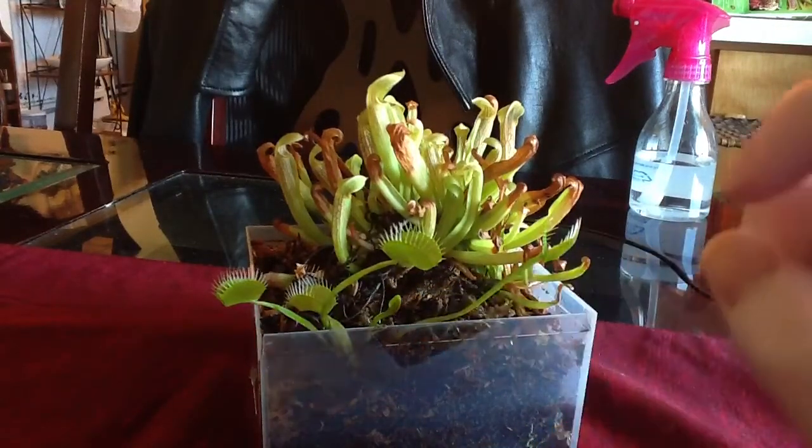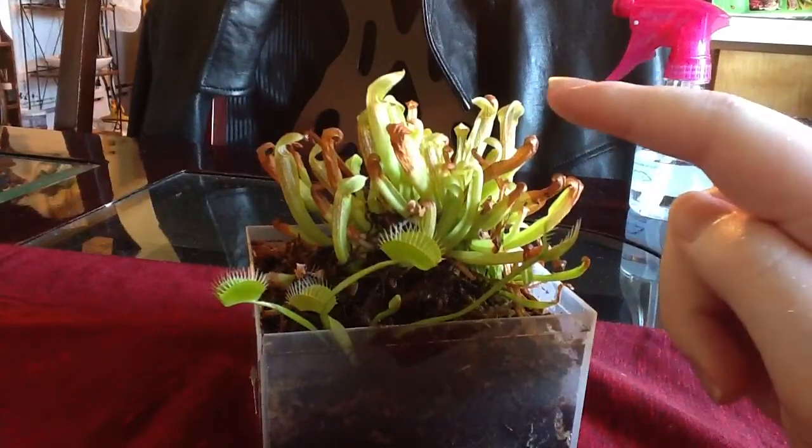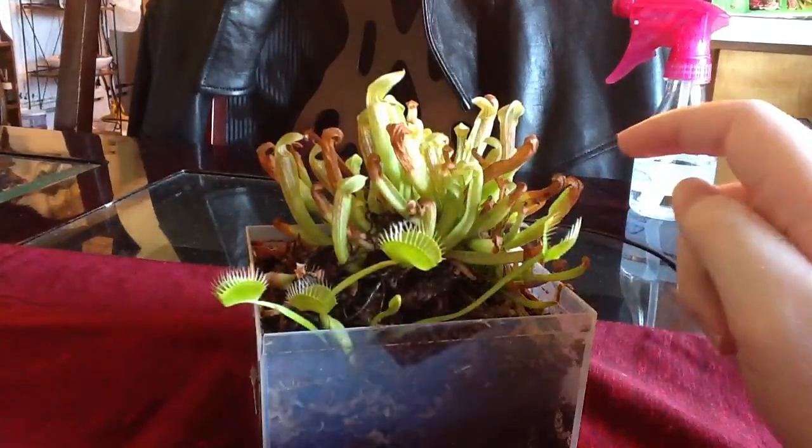There's a new one coming in right here and the pitcher plants aren't doing the best, but I'm going to leave them in sunlight. I'm going to leave this lid open for a little bit so they can get some fresh air and maybe catch something.